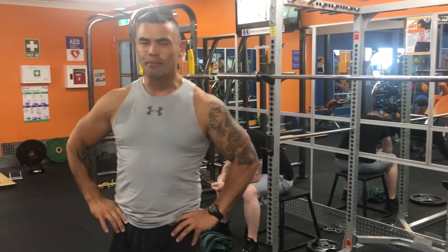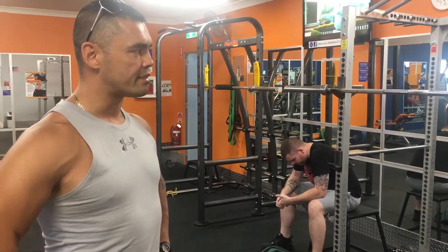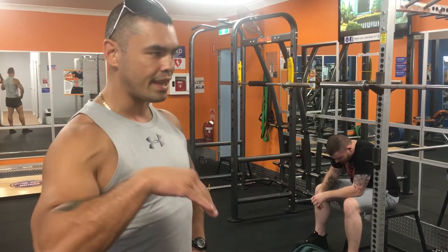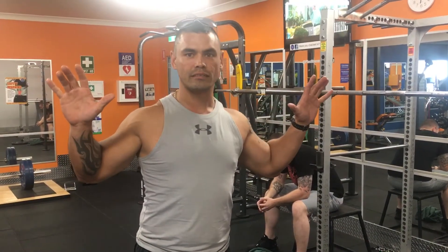Now, he's only had about half an hour with me today, so the method we've used today is eight sets total. The first four sets are hypertrophy — he's led his way up, increased the weight every set, got to the fourth set, failed out, burnt out, right?